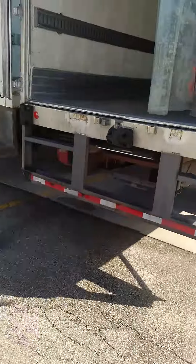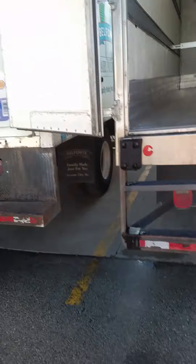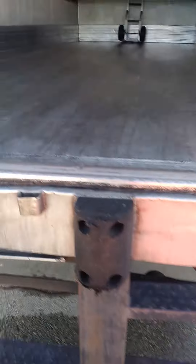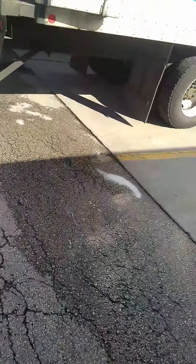I'll let you guys know what I thought about it — I'll give my review on it. It's kind of expensive but I think it'll get my floors a little bit cleaner. Floors look good but they could be better, so we're gonna make them better.